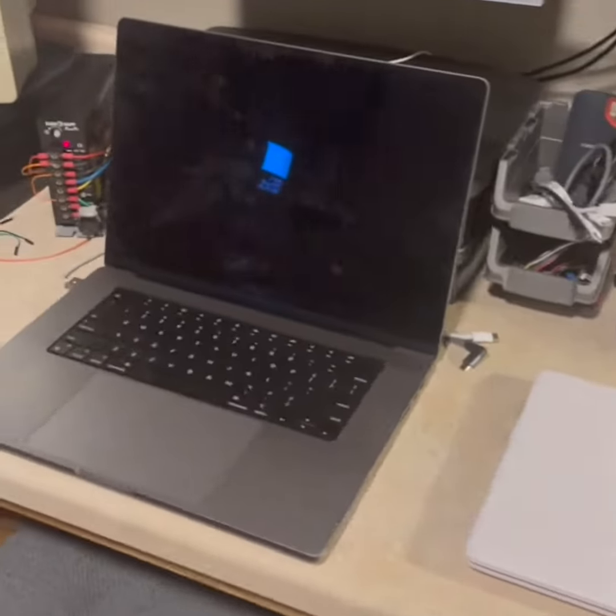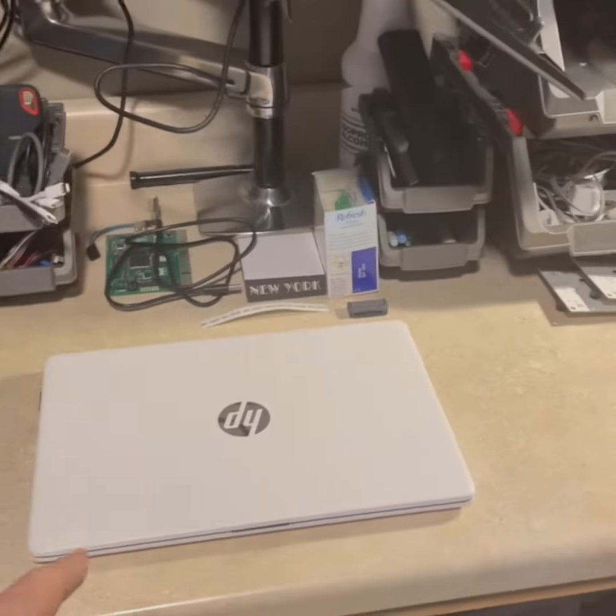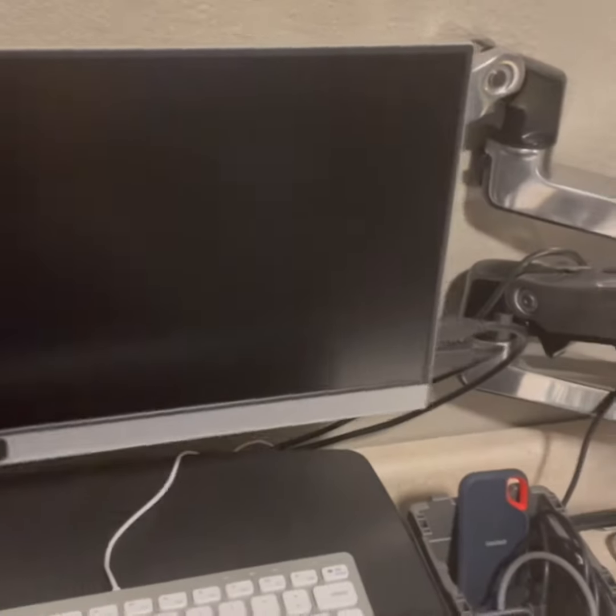My primary workstation — I've got my computer, my main laptop, and another little cheapy Win 11 laptop for testing. I've got these really functional Ergotron arms, which let you mount a monitor. You can just swing them back and forth, rotate horizontally, vertically.